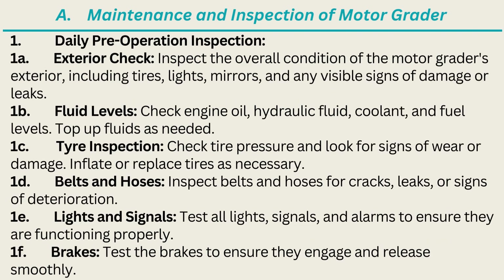1. Daily Pre-Operation Inspection. 1A. Exterior Check: Inspect the overall condition of the motor grader's exterior, including tires, lights, mirrors, and any visible signs of damage or leaks. 1B. Fluid Levels: Check engine oil, hydraulic fluid, coolant, and fuel levels; top up fluids as needed. 1C. Tire Inspection: Check tire pressure and look for signs of wear or damage; inflate or replace tires as necessary.